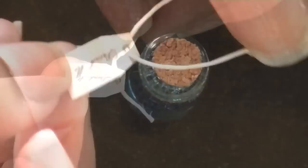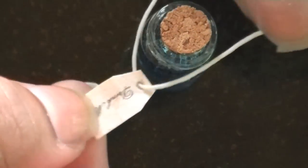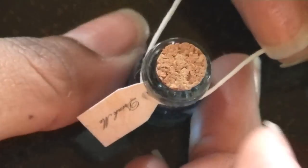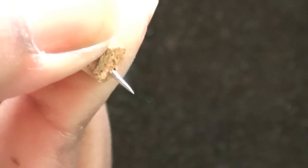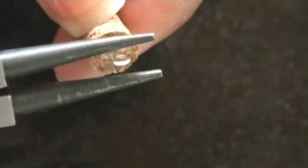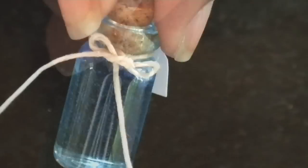I printed out the label in size 8 font, and now I'm just going to tie it around the neck of the bottle. I'm adding an eye pin to the cork so this can be a charm, and now I'm just going to trim the bow.